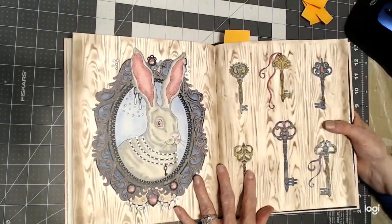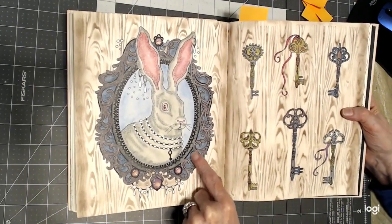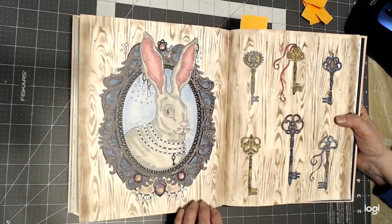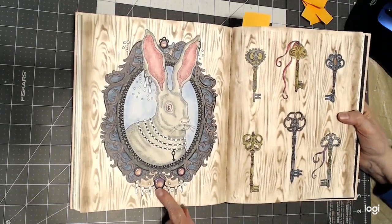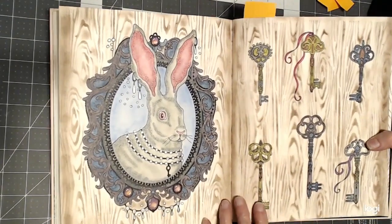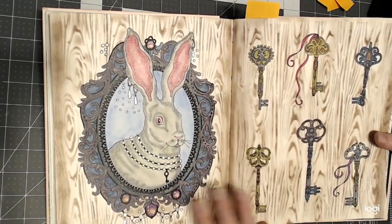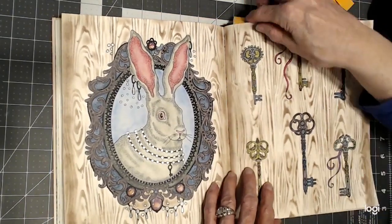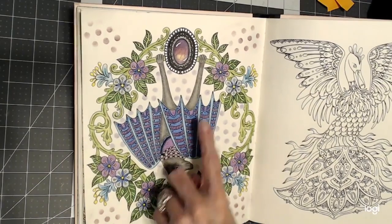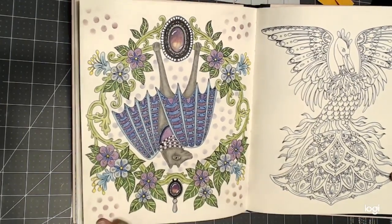Then I worked on this one and used my Derwent Graphitent pencils to get that old-fashioned antique look on the frame and on the keys. Derwent Graphitent are colored pencils with graphite in them, and they are just wonderful. Then I did my little jewel or gemstone technique here, and they came out really great. I used a wood grain stencil with soft pastels in the background. The last one I did was another with jewels — a gemstone with cracks in it — and I did the bat with soft pastel and a stencil for decoration.